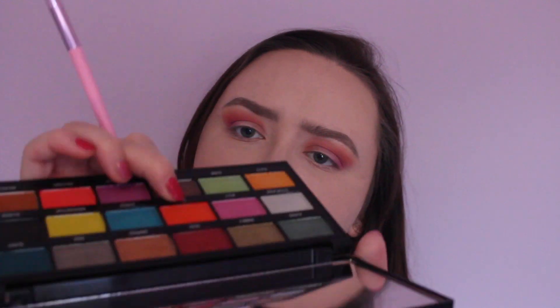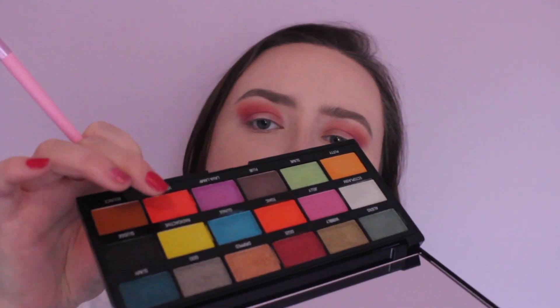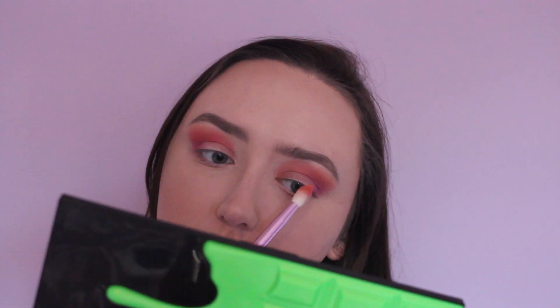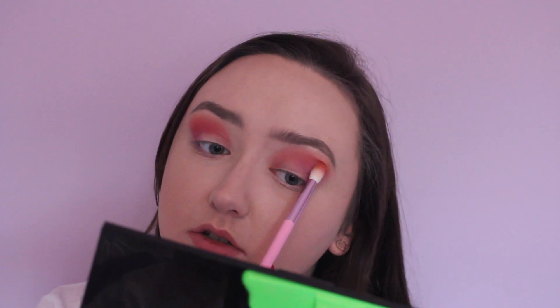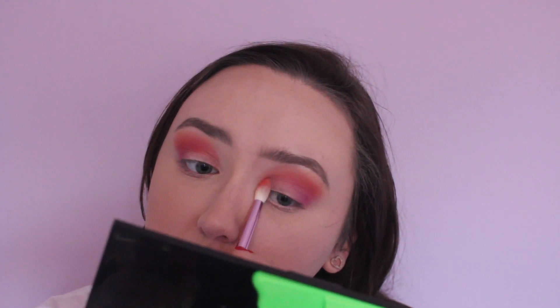Jeffree Star charges an arm and a leg for his brushes and it's starting to shed onto my lip. There's also a shade in here called 'toxic' and it's pretty much identical to volcano but it's got a little bit of shimmer in it, so they're not the same. There's another palette by iHeart Revolution called the lemon drizzle palette, and there are two gold shades in there that are the exact same — you would not be able to tell them apart.